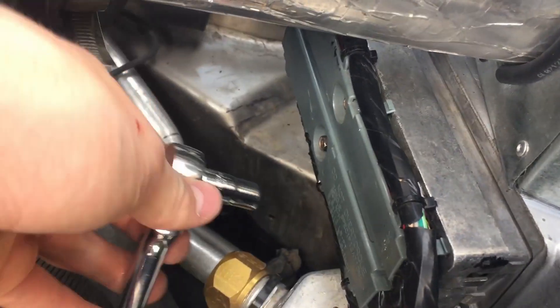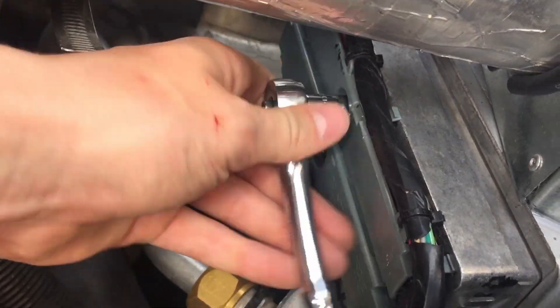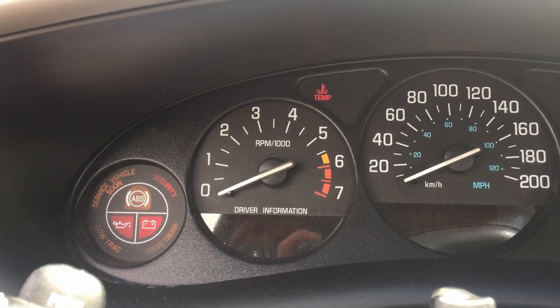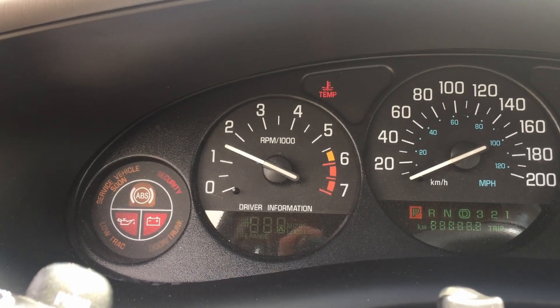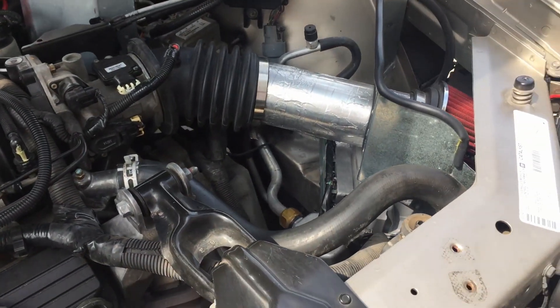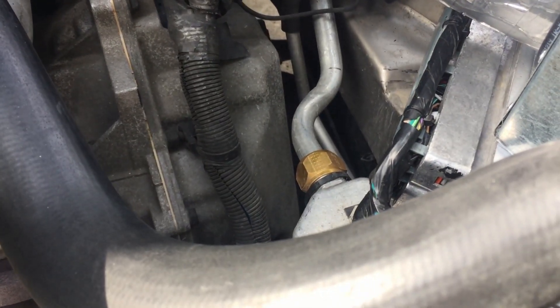Tighten it back on with your 7mm socket. It's the same process to get back on as taking it off. It started fine with no issues — it just takes a few extra cranks to get it going with the new PCM.